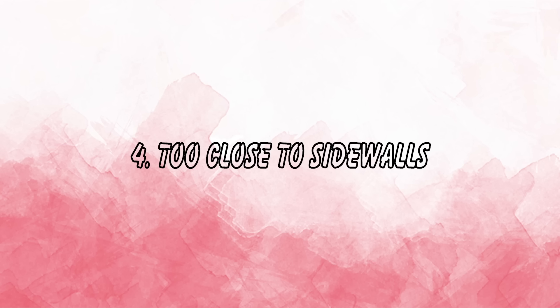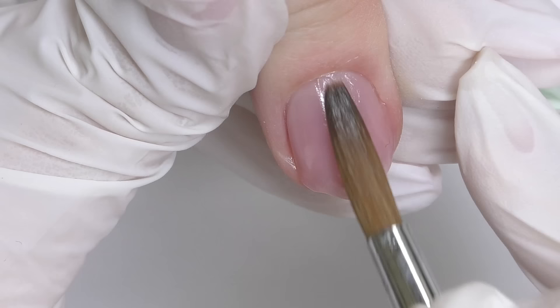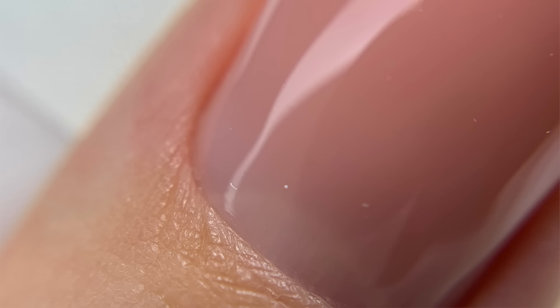Mistake number four is applying product too close to the side walls. This is very common and hard to identify even in close-up pictures. The product may be super thin, but if it even slightly touches the side wall, after a few days it will start lifting. Always leave a tiny margin along the cuticle and side walls between the product and the skin. As you grow as a professional, that margin can be hair-thin, but when starting out it's fine to leave a little more — at least the product won't lift.